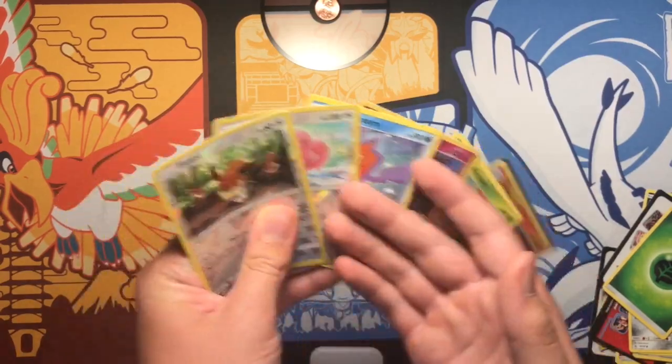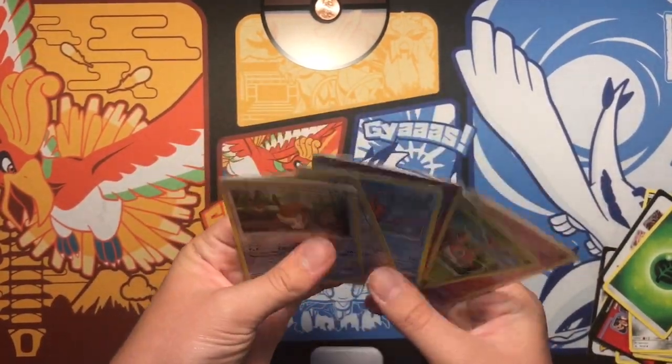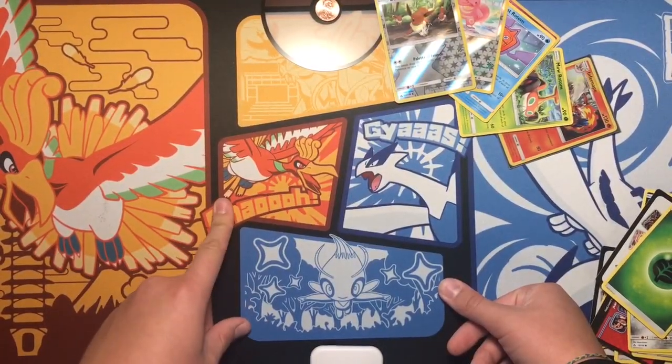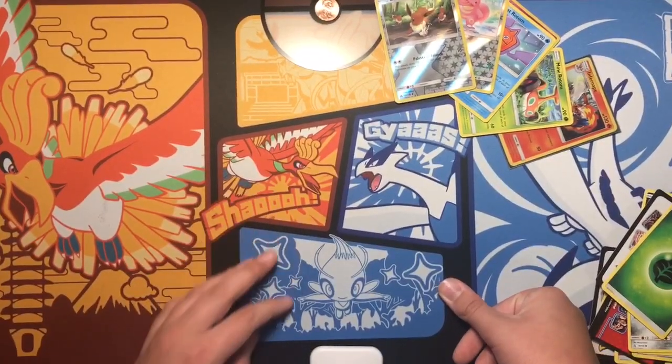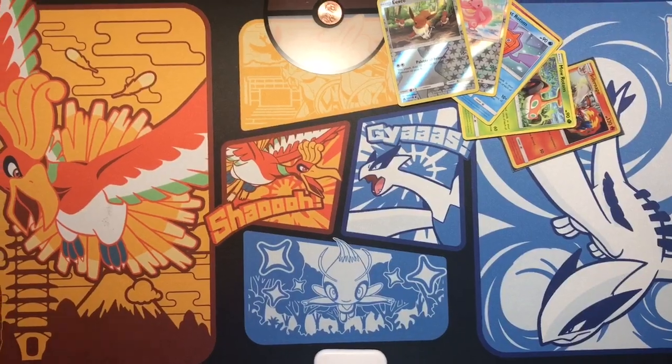I really can't thank you guys so much. I got so many cards — it's insane. I'll see you guys in the next video. Don't forget to like, subscribe, comment, share, and follow me on social media so you know where I'm gonna post, and I'll catch you guys in the next video.